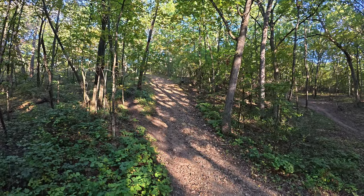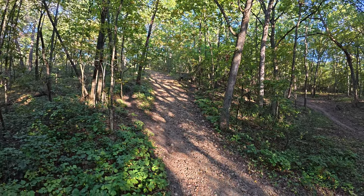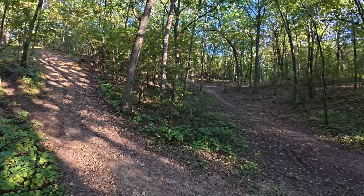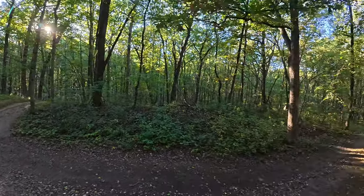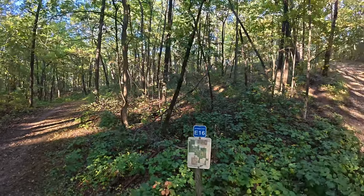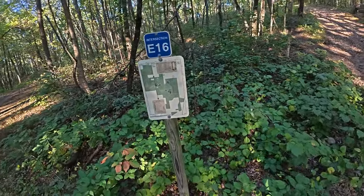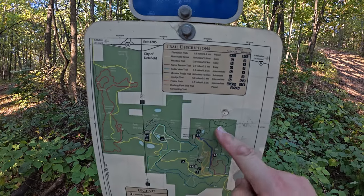So welcome to the wall at Lapham Peak — that is quite a climb! Wow. So which trail do you think I should go next? That's always the question here at Lapham Peak — which is the next trail? That's why we have this lovely map here. I'm right here, so it looks like I want to continue this way.